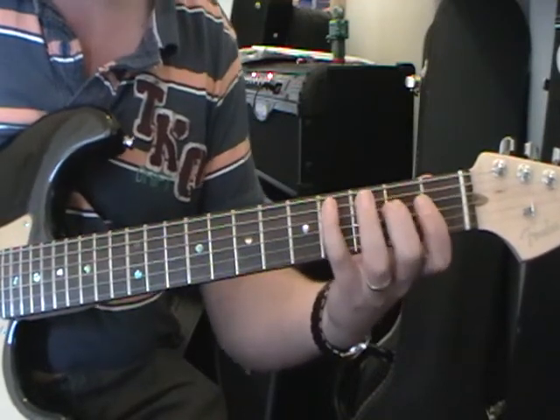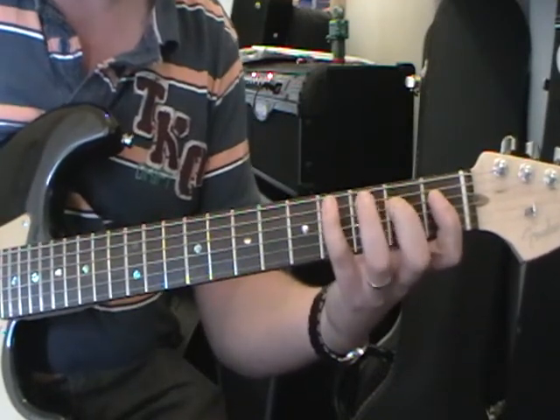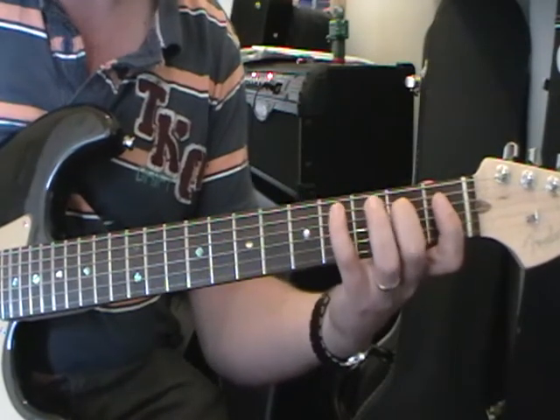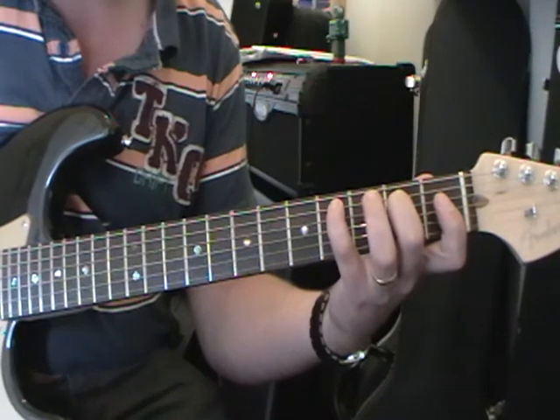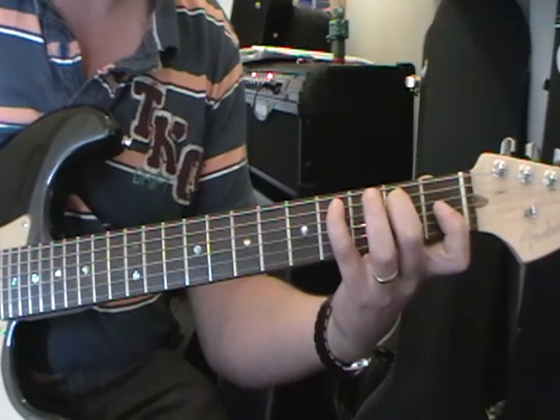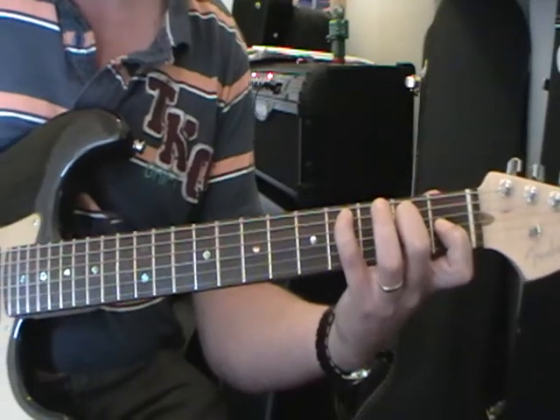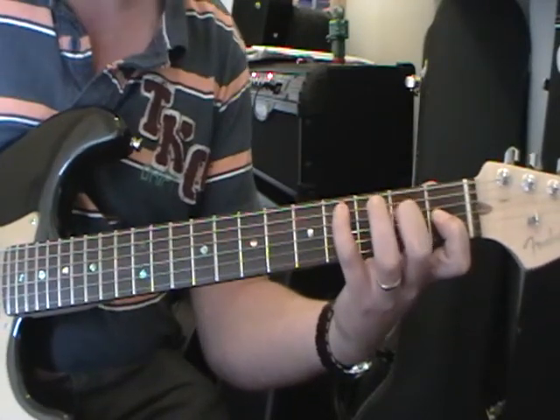Then we form a C sharp minor chord, which is with your little finger on the 4th fret 5th string, 2nd finger on the 2nd fret 4th string, and your 1st finger on the 1st fret on the 3rd string. Then we just run down the strings: 5, 4, 3.